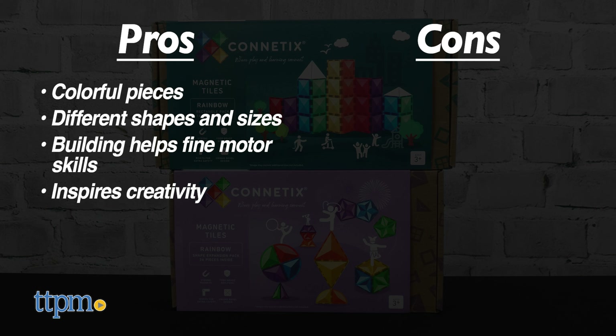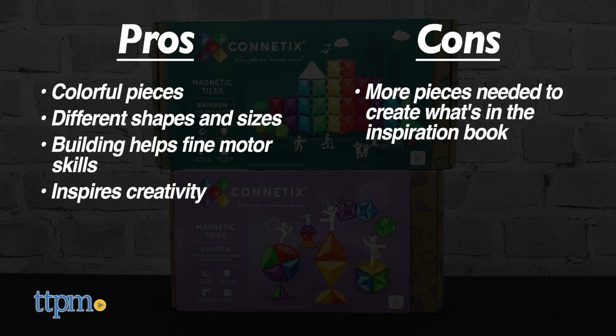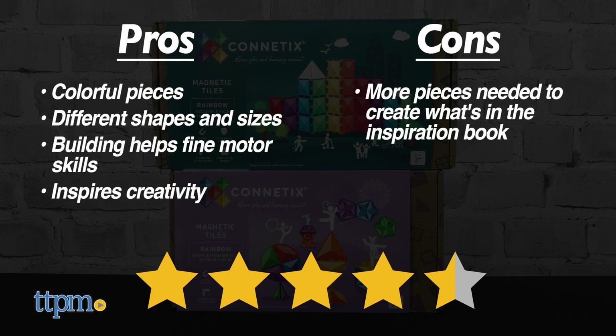As for cons, kids will need more than the pieces in each box to create what they see in the inspiration book, so I give these sets 4.5 stars.